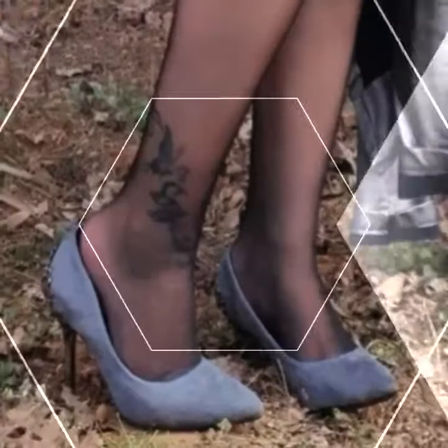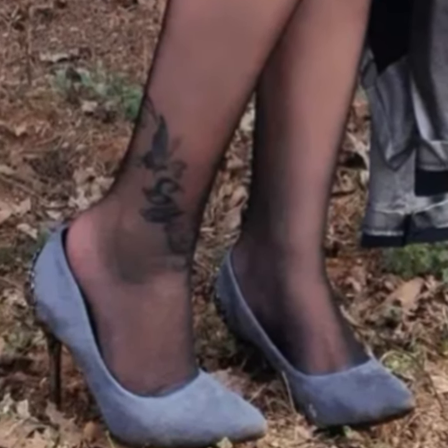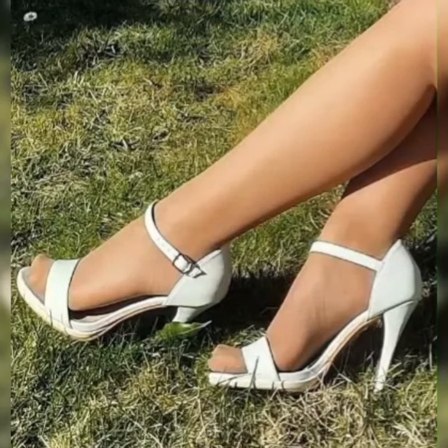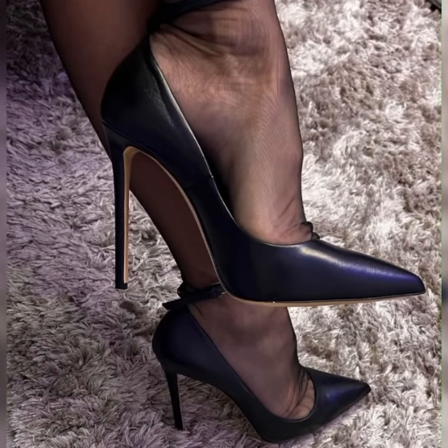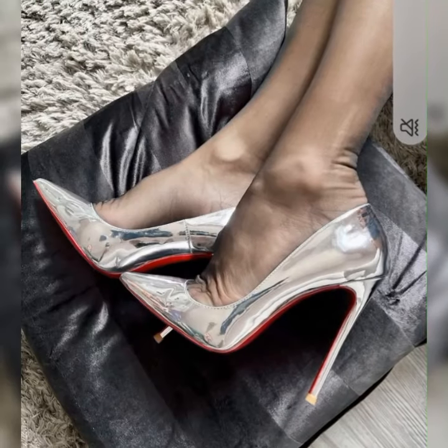The versatility of stiletto high heel sandals is truly amazing. They can elevate any outfit, whether you are wearing a sleek cocktail dress, a tailored pantsuit, or even a pair of jeans and a cute top.